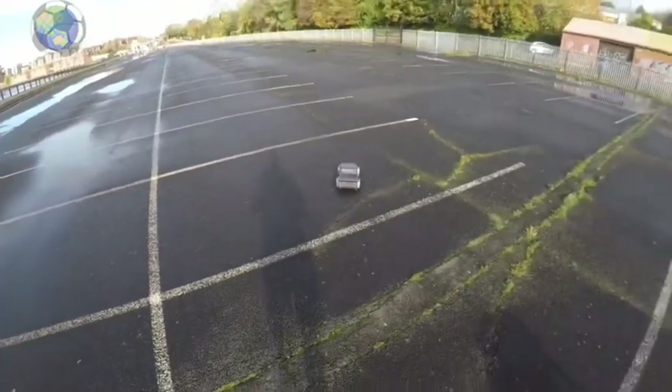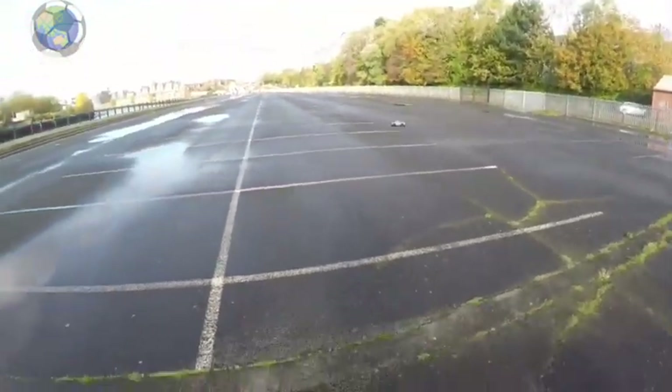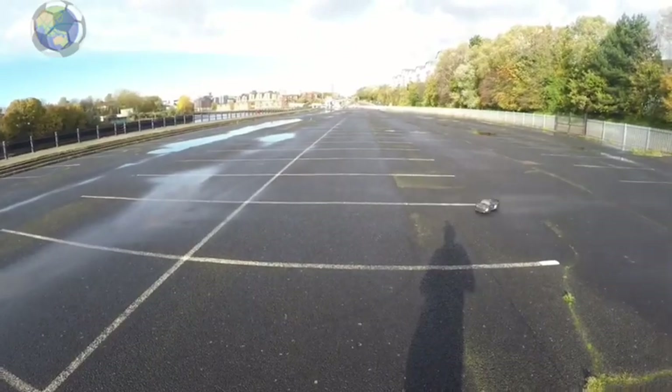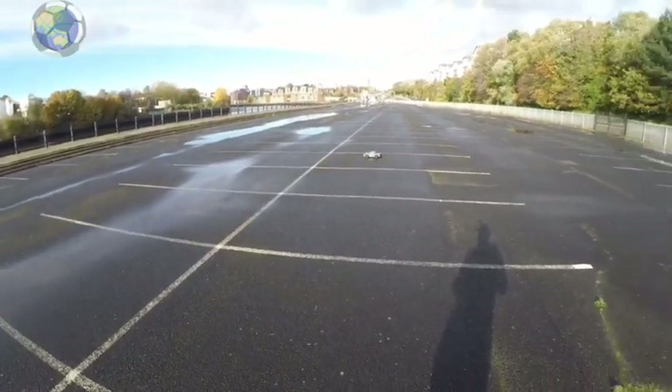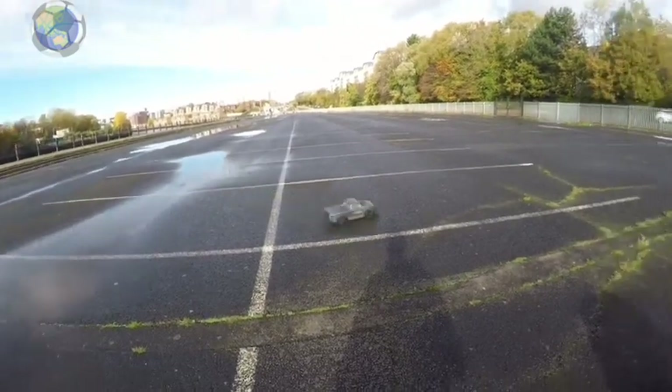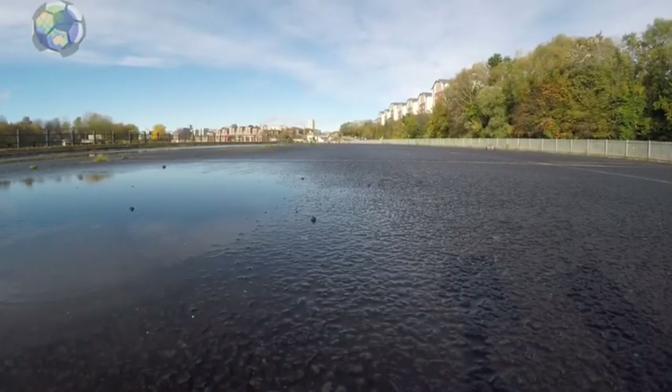Now this car's bigger and more powerful than the drift cars I'm used to driving, but after maybe five or ten minutes I was starting to get the hang of it and I was able to do some nice controlled drifts.